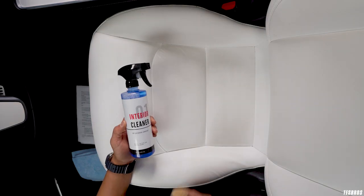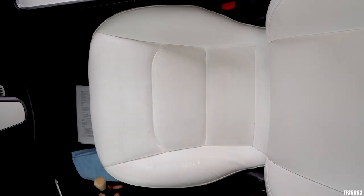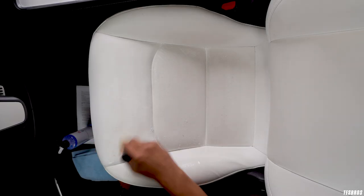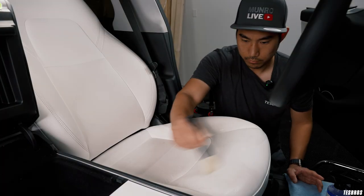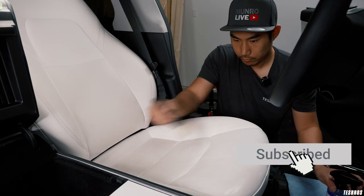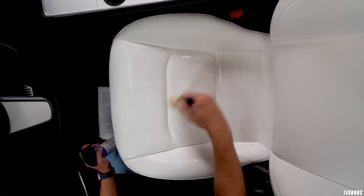First, I'm going to grab interior cleaner and a boar brush and spray interior cleaner on the seat and the brush. The boar brush is so that I can easily get in all the crevices and seams to really agitate the dirt and grime and lift it from the seat. And while you're watching this lovely swirl of motion, it would be awesome if you could click on that subscribe button — we have videos every week on how to customize, maintain, and protect your Tesla.